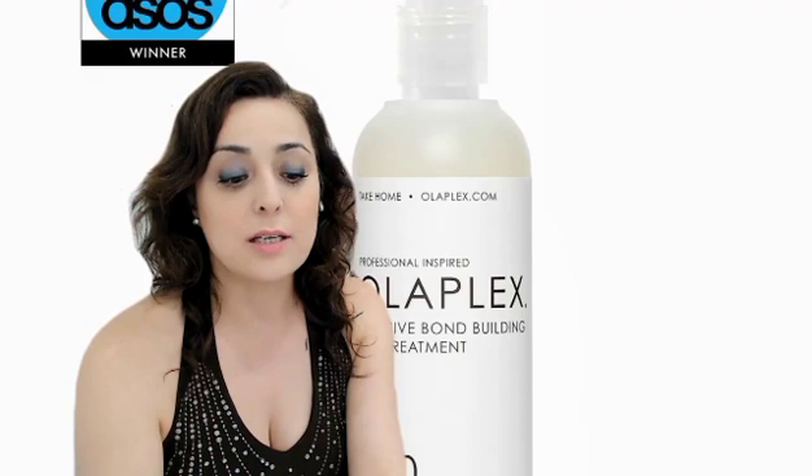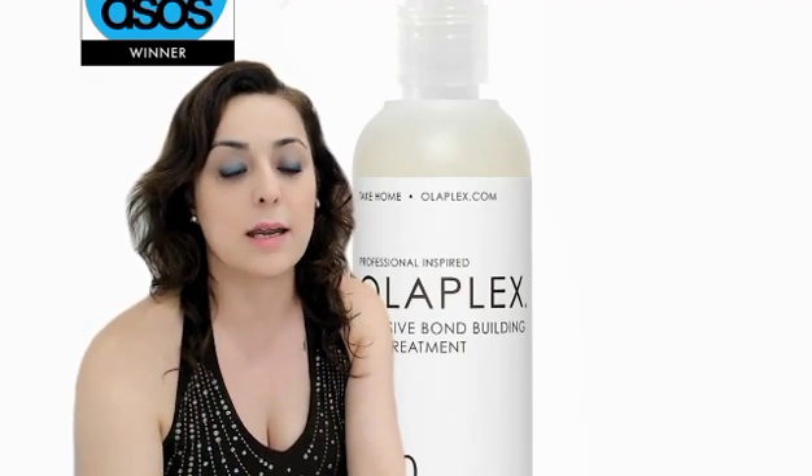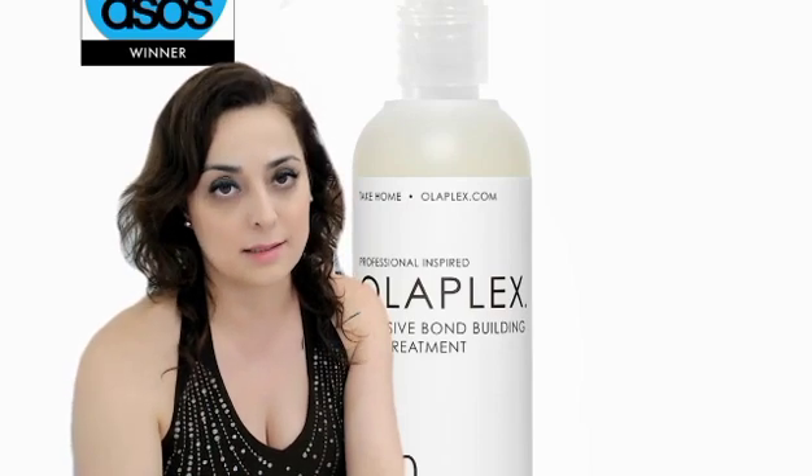The bottle is going to last for three to six applications based on the hair length and density.